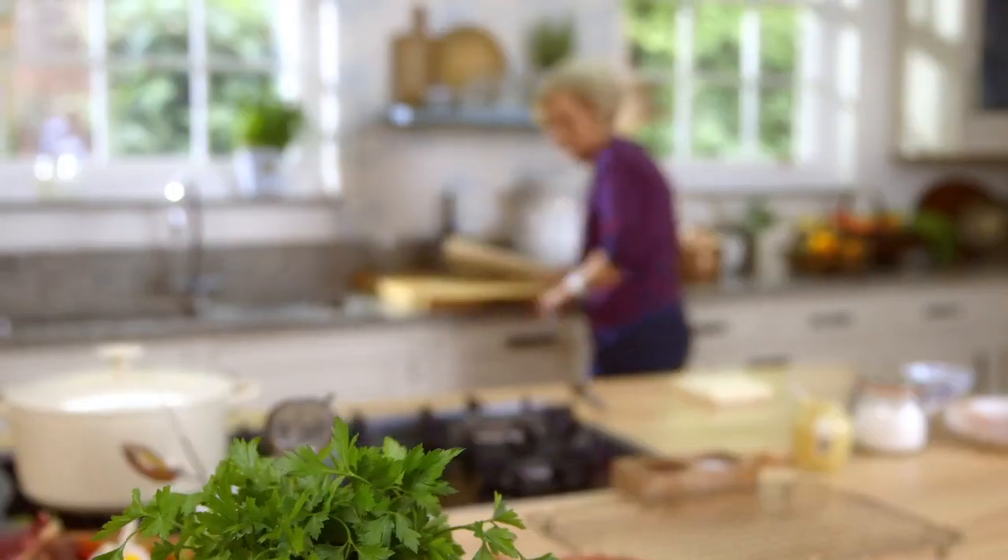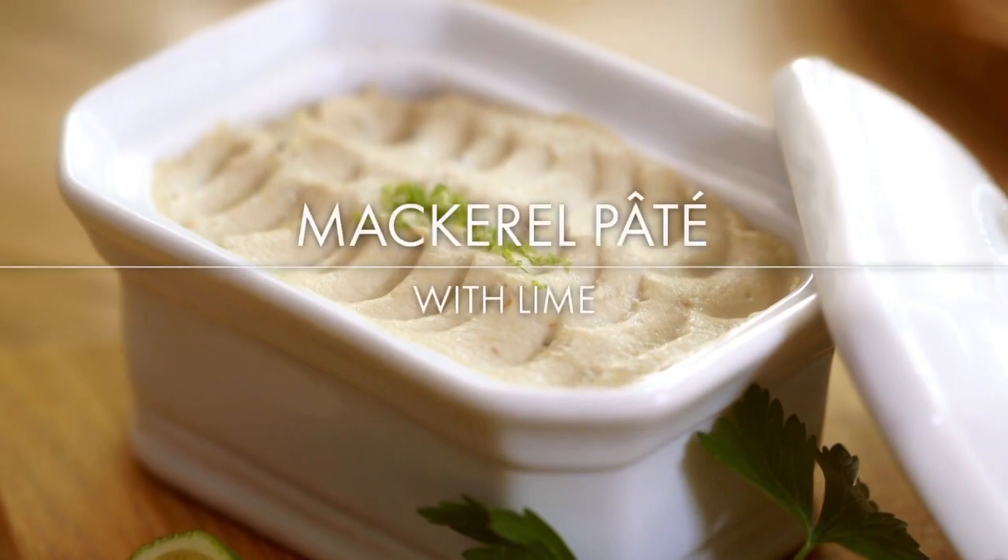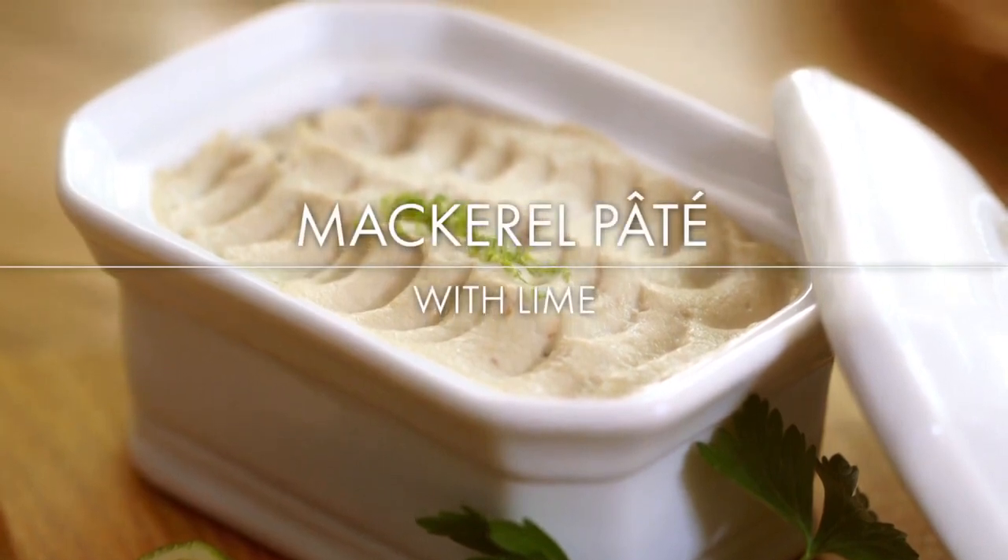I can't think of a more cosy lunch than a steaming hot bowl of soup with an indulgent cheese and ham twist. Next, a comforting dish that's so delicious you won't believe how easy it is to make.